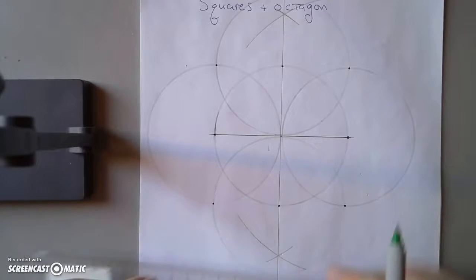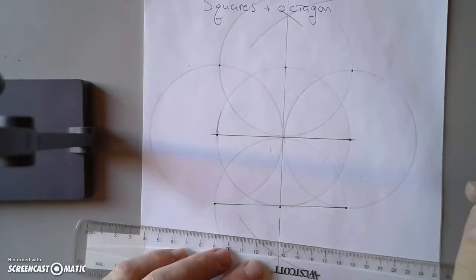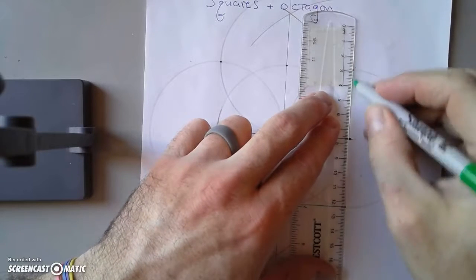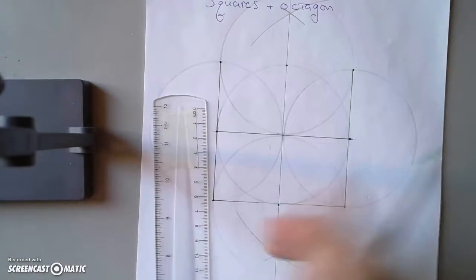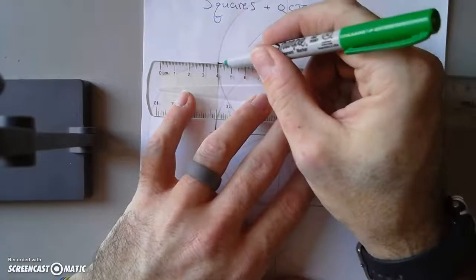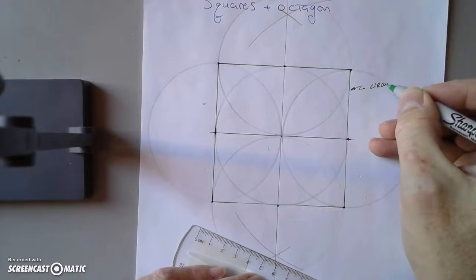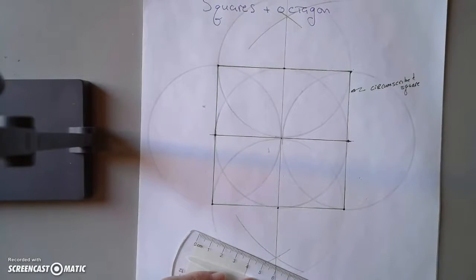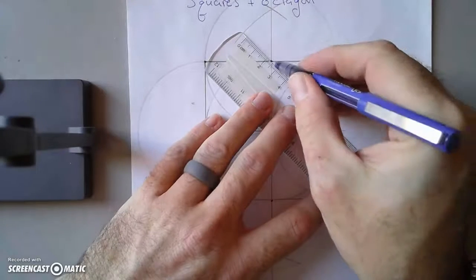This square will contain the circle, so we're going to connect those points first. This square that contains the circle is called a circumscribed square — 'circum' means around, 'scribed' means drawn — drawn around the circle. And there's another square inside, formed by those four points we initially made.